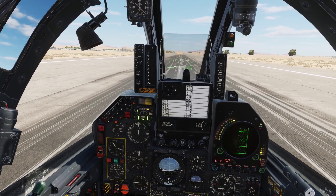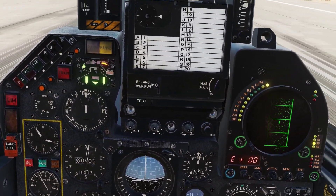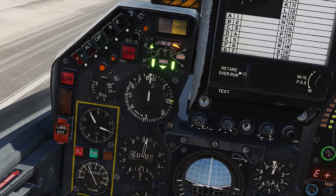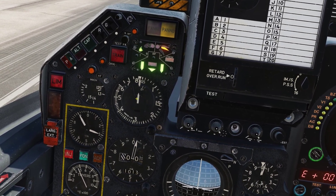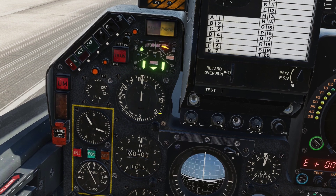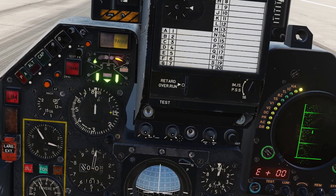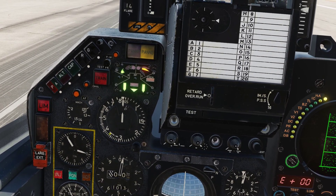Now what we are going to do is set our brakes and accelerate to 120 knots where we are going to rotate, trying to keep our attitude at roughly 12 degrees. Our aircraft should become airborne at roughly 150 knots in a clean configuration like we are now — if fully loaded that will change of course. We are going to retract our gear and flaps at approximately 200 knots, and once we reach 300 we are going to come out of afterburner and go for a full military power climb maintaining 470 knots.